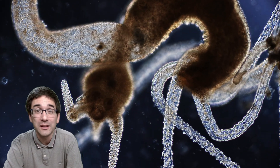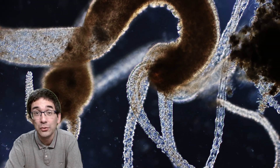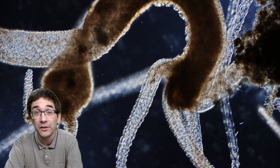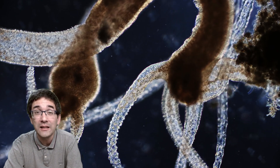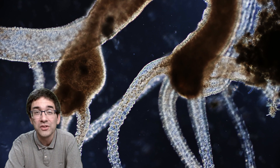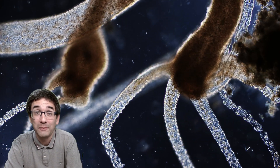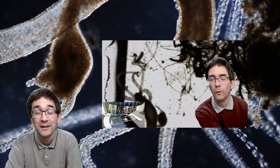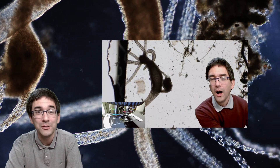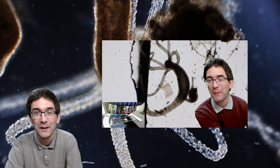Hydra are cnidarians, so they're related to jellyfish. What they do is catch food with their tentacles, and their tentacles contain tiny cells that shoot out poisonous darts that catch their prey. If you're interested in how I put it under the microscope and want to see a slightly longer video of that, I made one on my other YouTube channel — link is below.